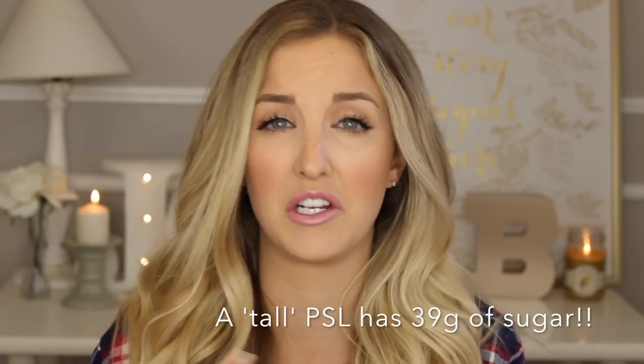I feel like I've definitely mentioned this in a video previously, but I'm not a huge fan, actually, of the Starbucks pumpkin spice latte. It's just not for me — it's just too sweet. It has way too much added sugar for me to be really interested in. Honestly, it's more like a dessert.